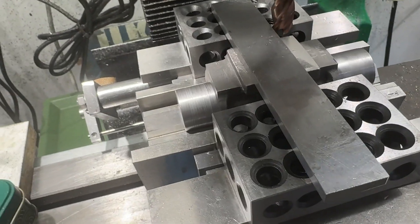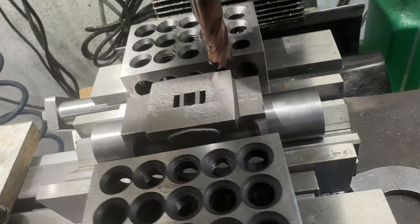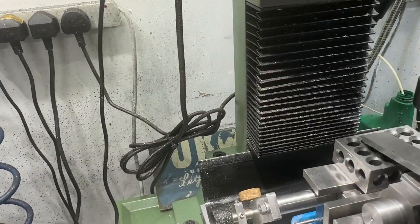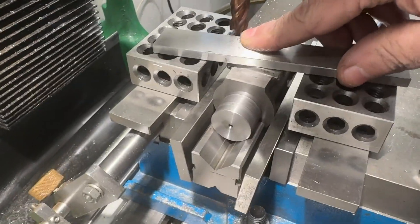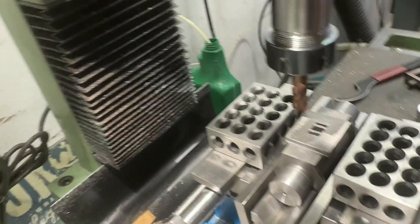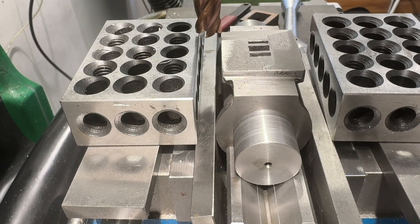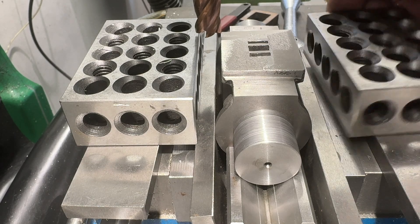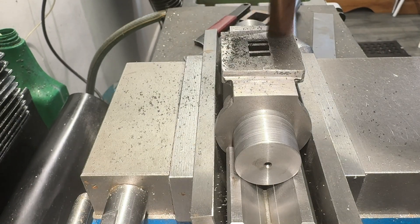Here's the setup to do the valve faces. I've put them in V-blocks with a dummy mandrel through, and just eyeballing the flatness of it. Obviously it's a casting, but that's going to be close enough. Here we go.